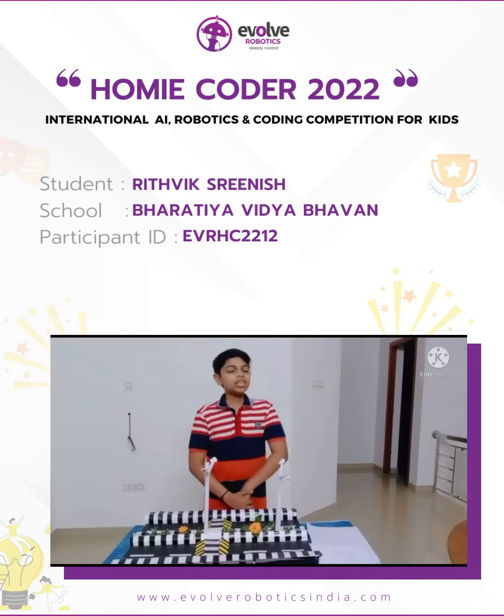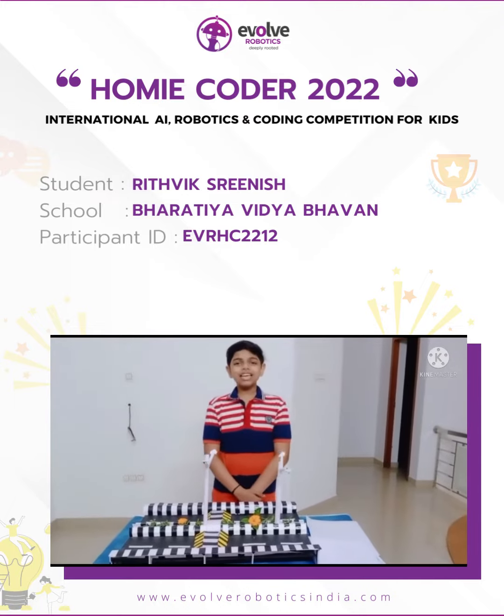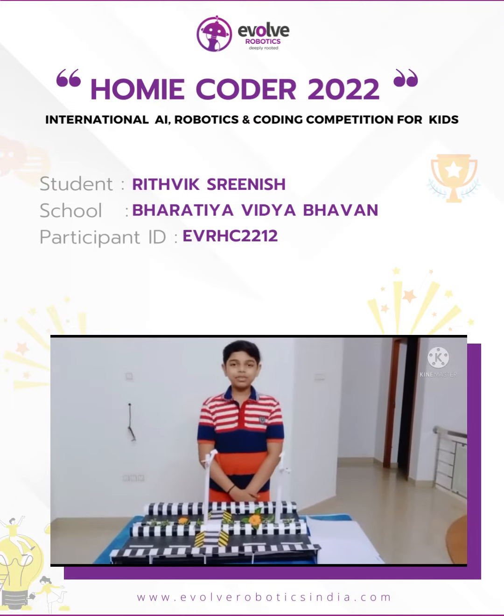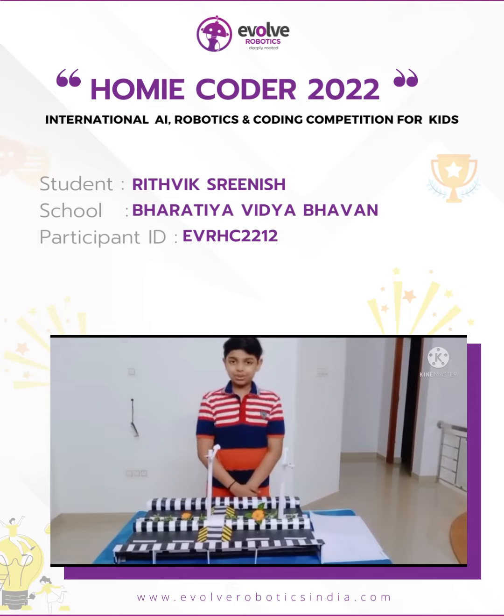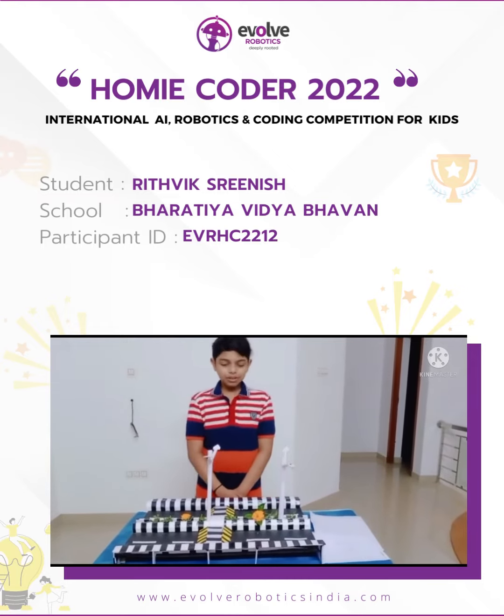Evolve Homie Coder. Good day to all! I am Rajuk Swin, studying in class 8 at Bharati Vidyabhan school, Chayvayu. This is my project for Evolve Homie Coder.